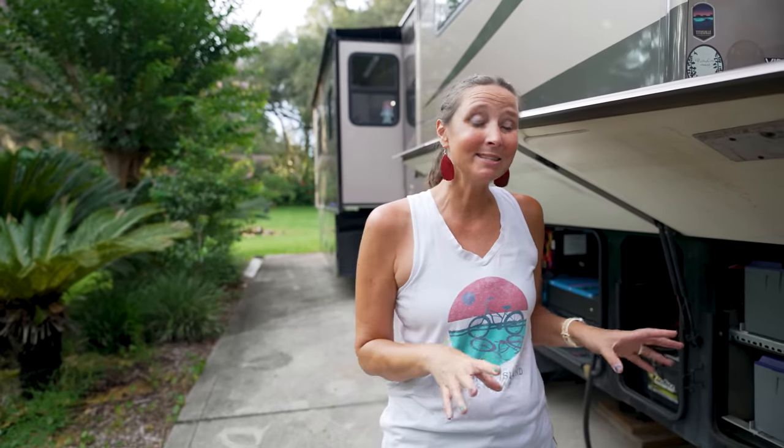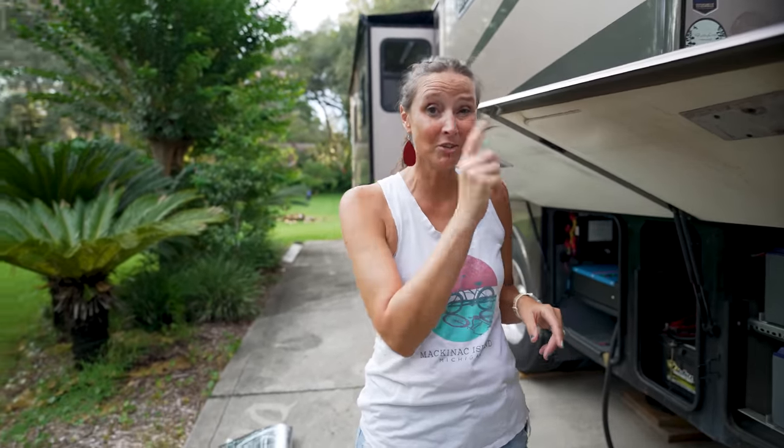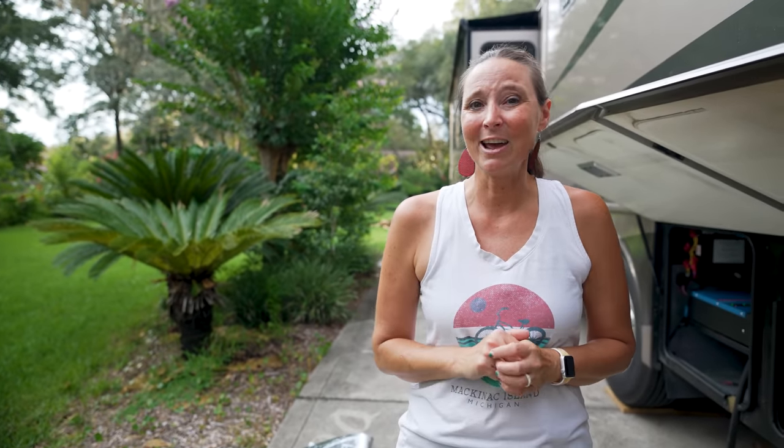I'm going to leave a playlist right up here with our full renovation series, so if you'd like to see the motorhome from start to finish — including some fails — you're going to want to check that out. If we don't see you out on the road or around the campground, we'll see you in the next video.